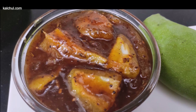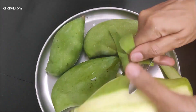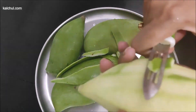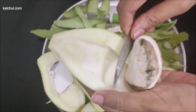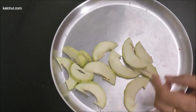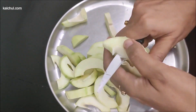Look at how to make it. We have 4-5 kg of the aam. We have to clean it and cut it. If it has not been cut, help cut it. Cut all the pieces.